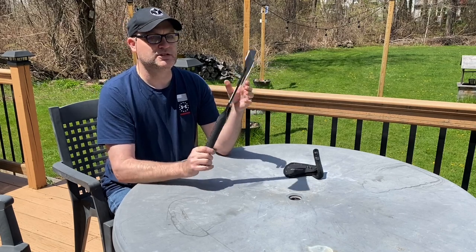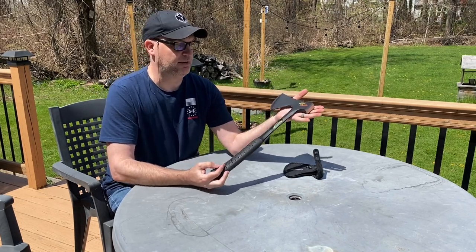But yeah, if you want something that makes you the talk of a campsite, this is a really sharp looking camping hatchet.